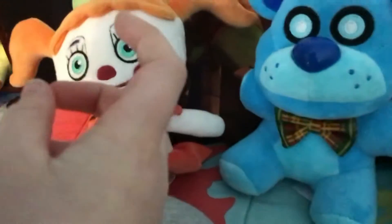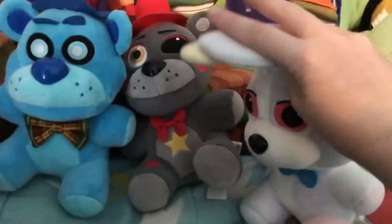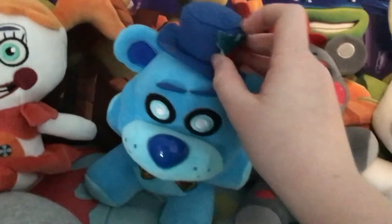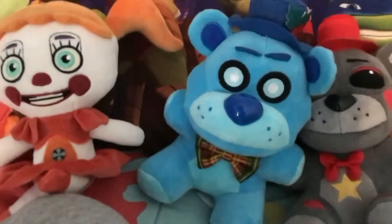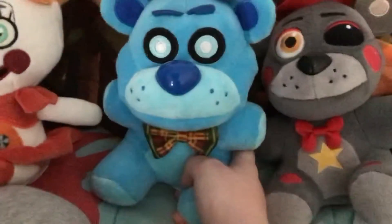This guy came out along with Phantom Balloon Boy and Security Puppet, but I think those two plushies are made out of a weird material. The new releases — like the spring color wave and Chocolate Bonnie — are made out of the soft material.